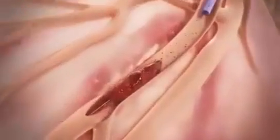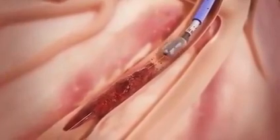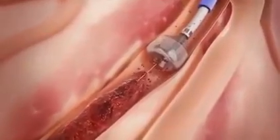The catheter is first positioned just proximal to the clot. The funnel mouth at the tip of the catheter is then deployed, occluding blood flow with its silicone elastomer on the distal aspect of the funnel.